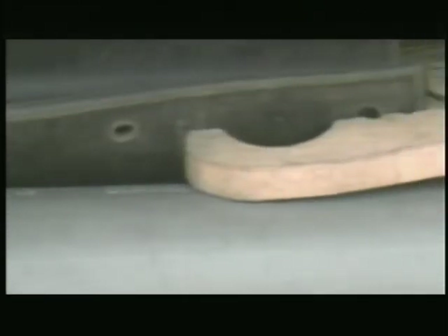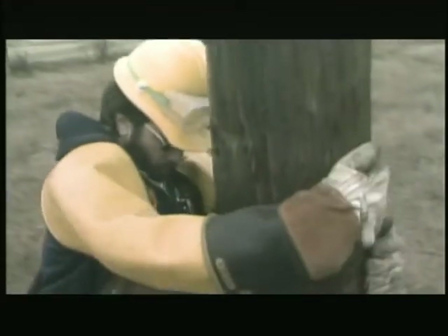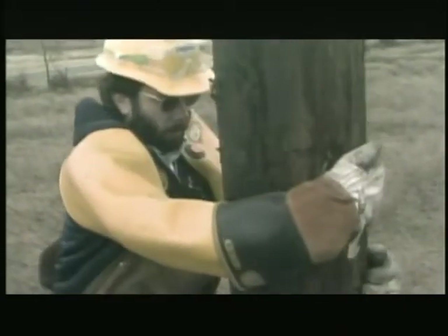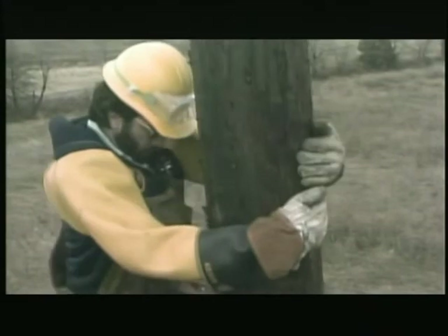Wooden or plastic clamps, often compared to clothespins, keep the blankets rolled up when not in use and hold them in place when they're covering equipment. This type of insulating gear can be installed by hand, as long as the lineman is wearing his personal protective gear.